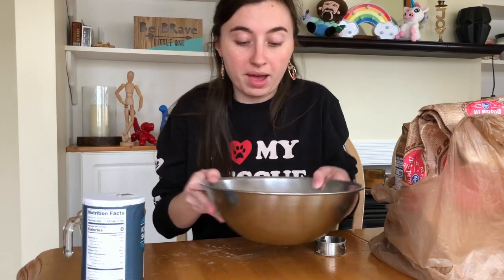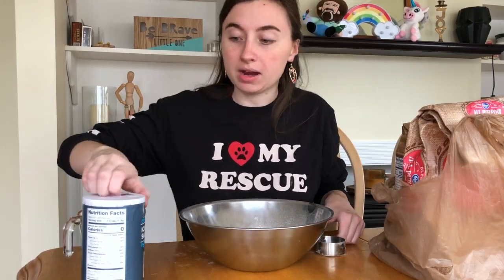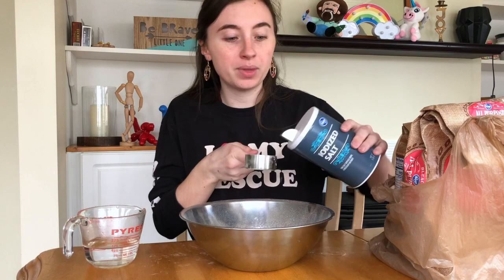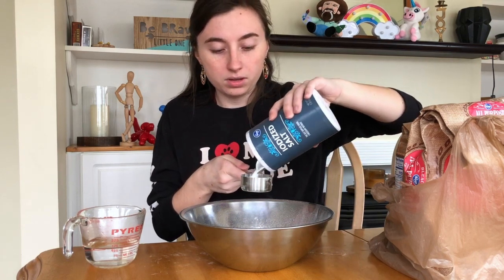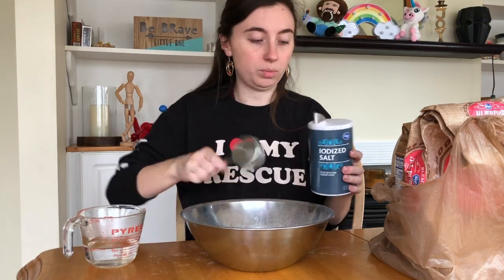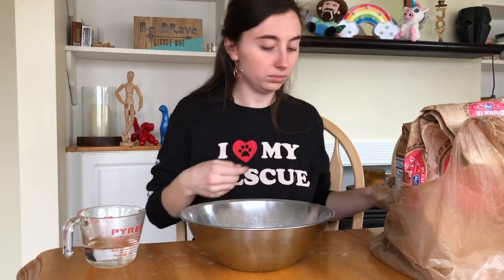Now that I have about one cup of flour in here, I need a half a cup of salt. You can use any salt that you have. These are like 50 cents at the grocery store, and a bag of flour is like a dollar or two. Since I have my quarter cup and I need a half a cup, I'm going to do two scoops of a quarter cup, because a quarter cup plus a quarter cup equals a half a cup.